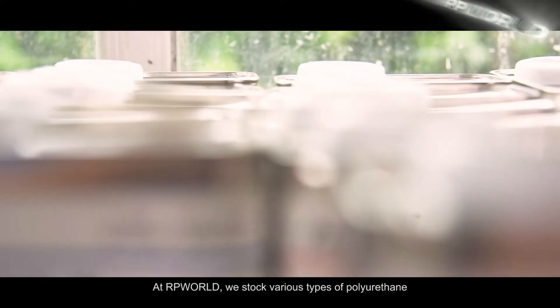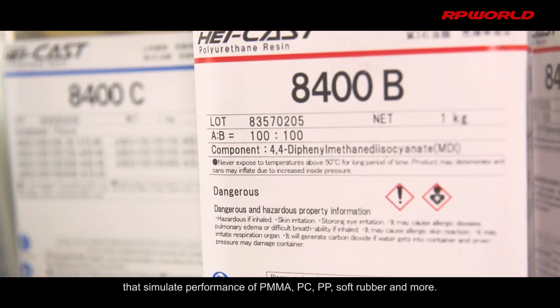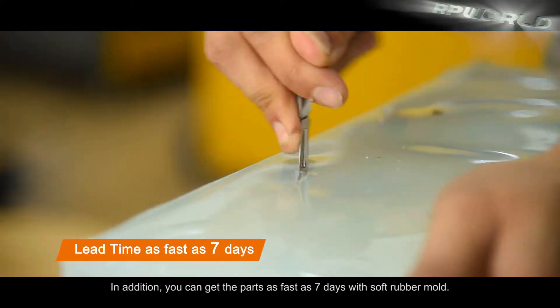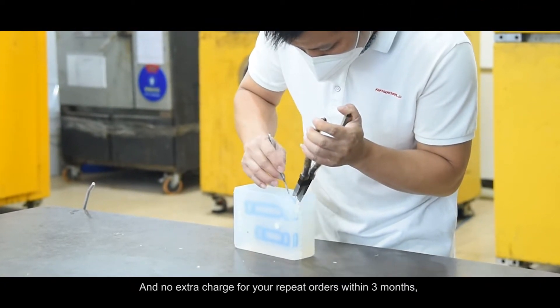At RP World, we stock various types of polyurethane that simulate the performance of PMMA, PC, PP, soft rubber, and more. You can get parts as fast as seven days with the soft rubber mold, and no extra charge for repeat orders within three months.